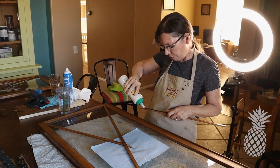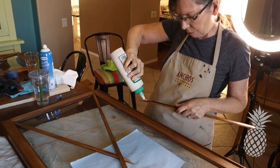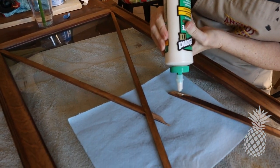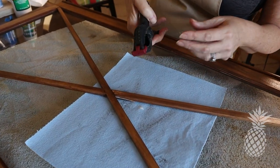And finally, it's time to fix our fretwork crossbars. I just took some wood glue, put them into place, and used these cool little mini clamps to just clamp them while they dry.